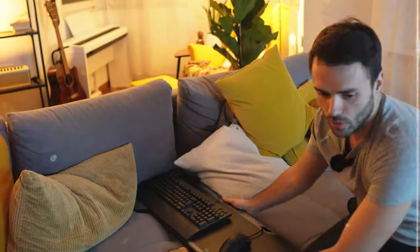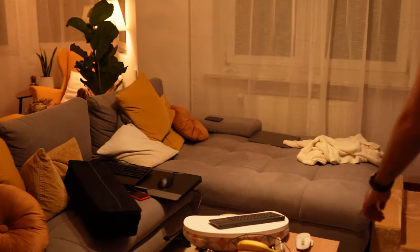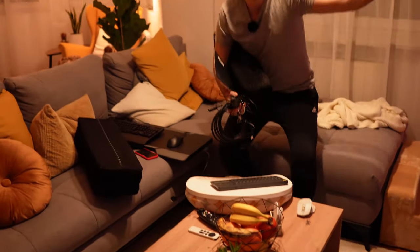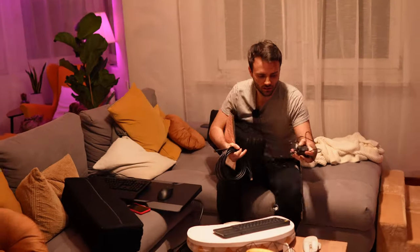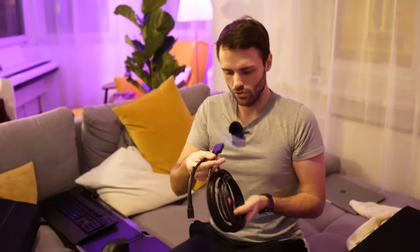I need to bring the cushion thingy. Let me just set the living room lights to purple — let's have fun, why not. So the idea is this long cable should go to the computer and the thingy that comes out of this will basically plug into this.